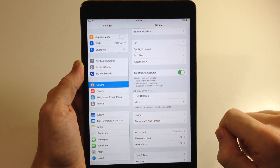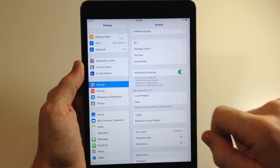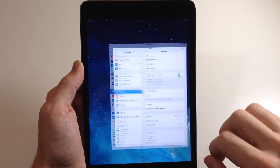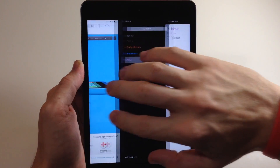Now you can use four or five fingers to pinch to the home screen, swipe up to multitasking, and swipe left or right between apps. If we wanted to close it we just pinch our fingers together just like that. Now if we wanted to switch left and right you can just do that right there with four or five fingers.